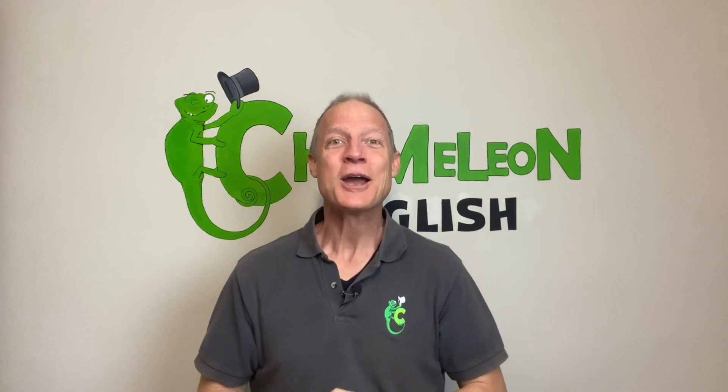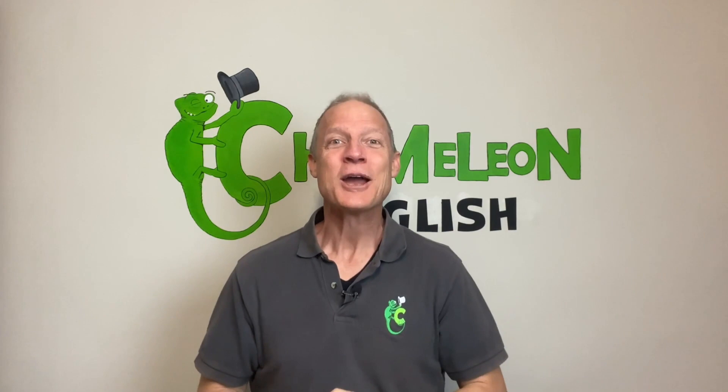Alright, well fantastic job — you are very good at this game! Let me know in the comments what things I can do next time in our game of Simon Says. Thanks a lot for playing with me, bye bye! Thank you for watching my video, and if you liked it please consider liking and subscribing — or is it subscribing and liking? I can never remember, but you are clever, you can figure it out. Thank you very much, and I look forward to seeing you here at Chameleon English. Bye bye!